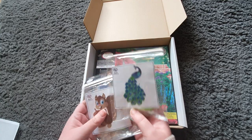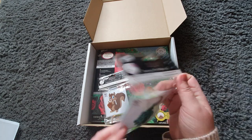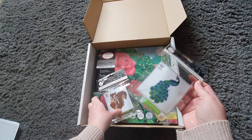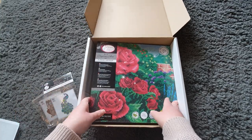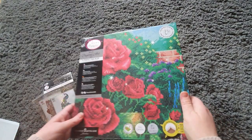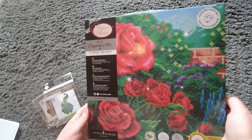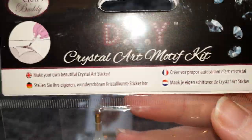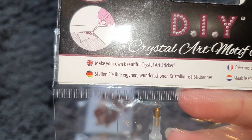Oh wow, so I've been sent — what are these? Oh, these are pretty! So this is actually a motif kit. There are two of those which look really cute, and then we have this — which looks beautiful. This is one of their actual proper kits — this is the Perfect Red Rose. I'm excited to see this. These are the Crystal Art motif kits and it says: 'Make your own beautiful crystal art sticker.'